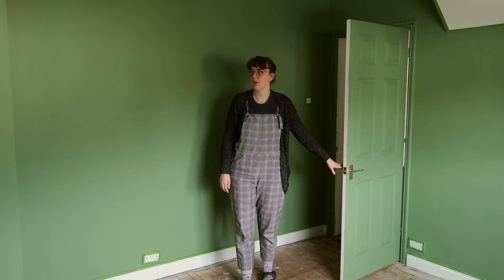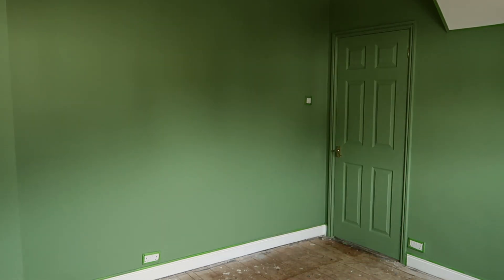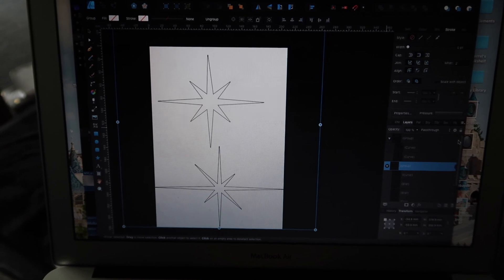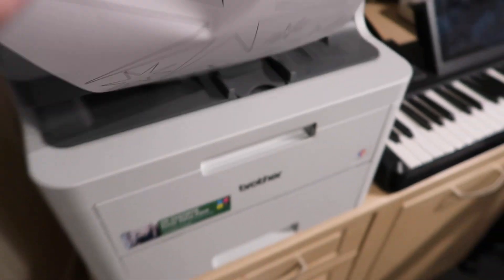With the walls complete, the next task at hand was the ceiling. To recap from the last video, the ceiling is going to be painted like a starry night. So first I need to create some star stencils — I designed a few different styles, each in multiple sizes, and printed them out.